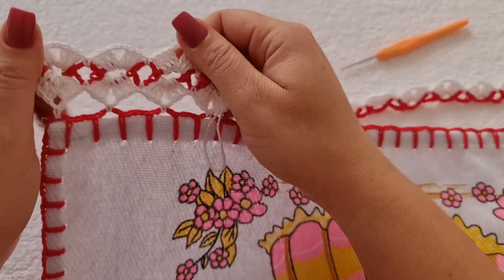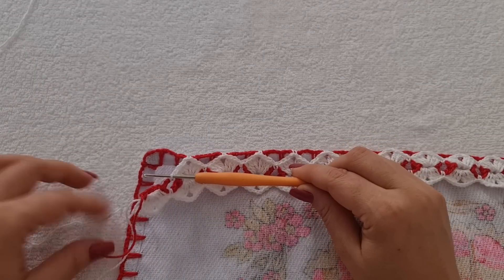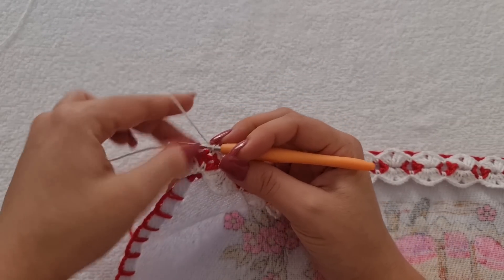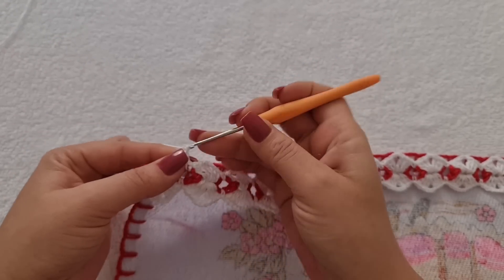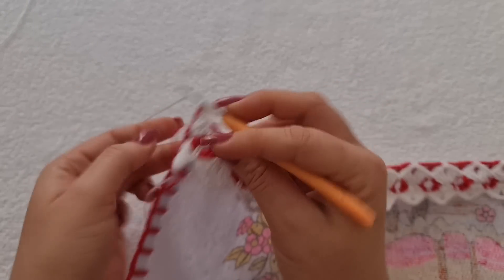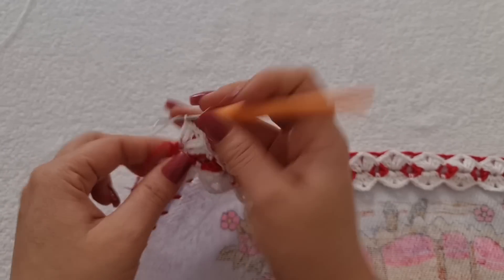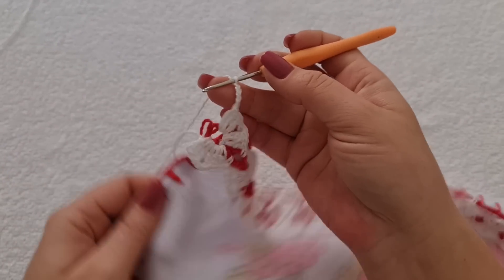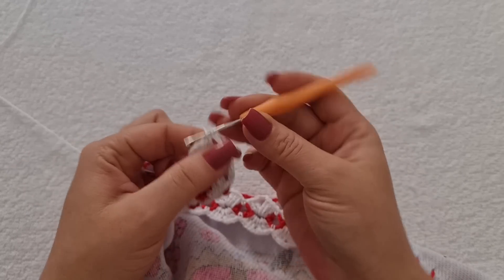Então, eu vou fazer aqui toda a emenda e já volto com vocês. Pronto. Cheguei aqui no finalzinho. Fiz o ponto baixo aqui dentro da argolinha. E aqui eu tenho dois quadradinhos. Então, eu venho aqui nessa última argola. Vou fazer os três pontos altos. Faço uma corrente, venho aqui no último quadrado, pulo esse e venho no último. Entro e faço um ponto baixo. Aperto, uma corrente e volto aqui na argolinha. Trabalho os três pontos altos, dois e três. Vou fazer aqui quatro correntes, três e quatro. E aí eu venho aqui no primeiro leque que eu fiz, na terceira correntinha contando de baixo pra cima, e faço um ponto baixíssimo pra finalizar a minha carreira.